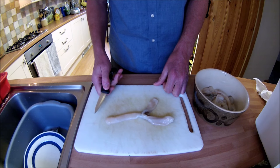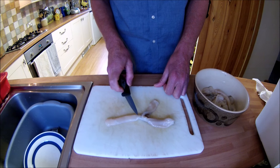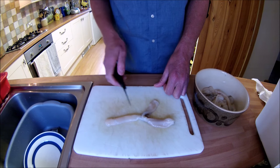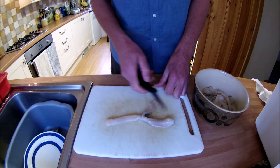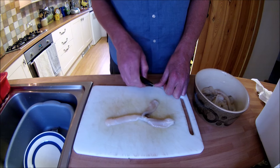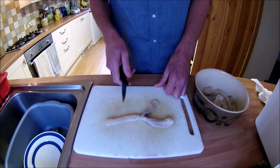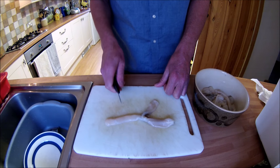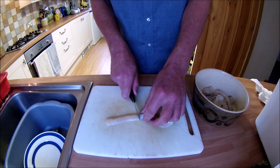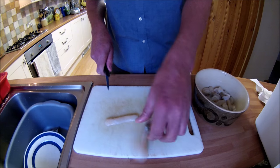Now for this recipe, which is going to be a first course, I'm only going to use this part of the clam — what is known as the foot or the digger. None of the rest of the clam is going to be wasted though; the good clam meat is going to be used for a different dish, a chowder. But for this recipe today, it's just this foot. So just cut that off and do exactly the same for each clam.